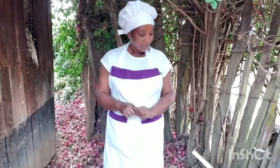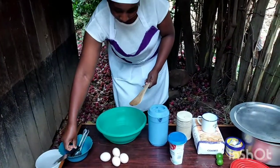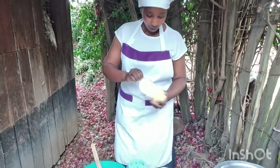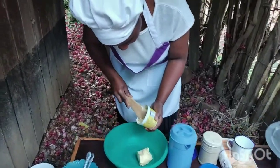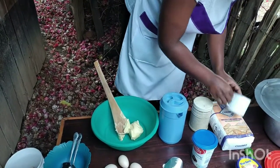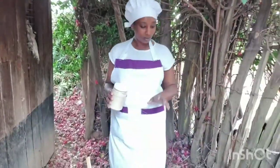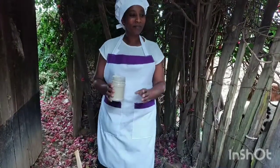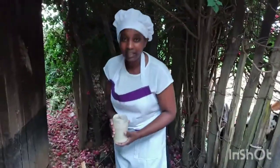We are going to start mixing our ingredients, starting with margarine and sugar — 250 grams of margarine. That's enough for a one-kilogram simple cake. What is a simple cake? For those who might not know, a simple cake means you don't need too many ingredients — only sugar, margarine, eggs, flour, and baking powder, and you are good to go. It's more like a beginner exercise.